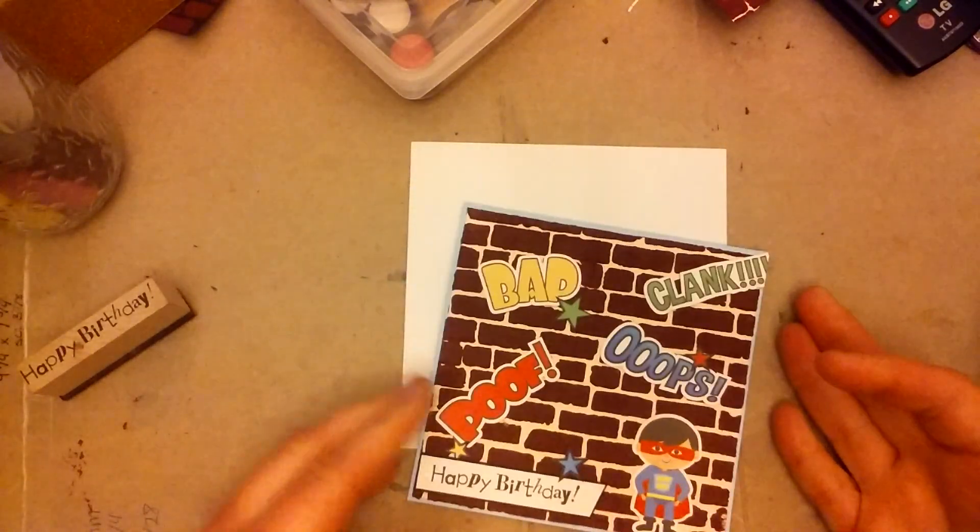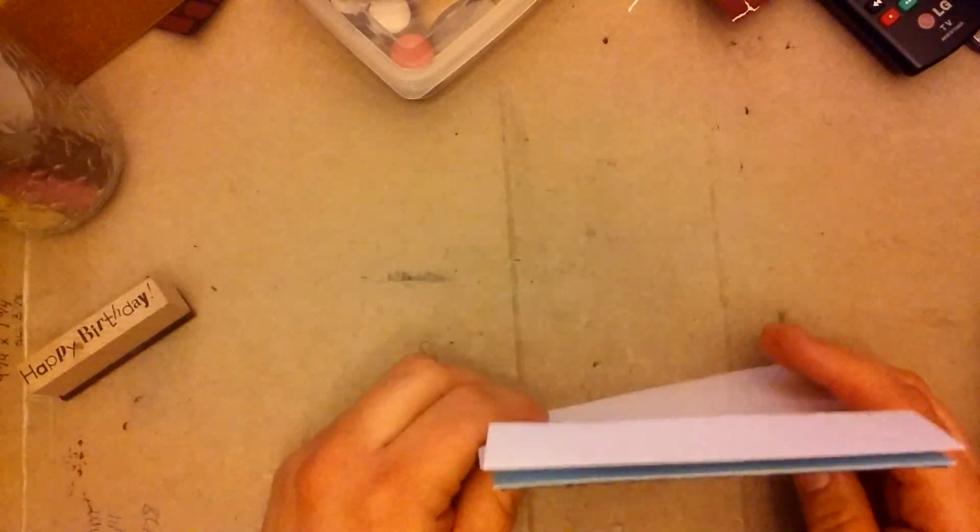I did outline the Happy Birthday with a scrap of black so that it had a very thin border. But yeah, this is for kiddos, so I highly doubt he's going to give two shits about the card, so I'm not going to put much into it.